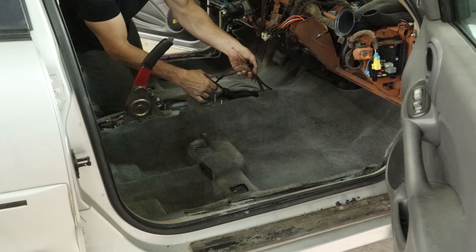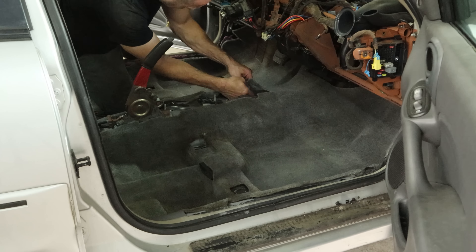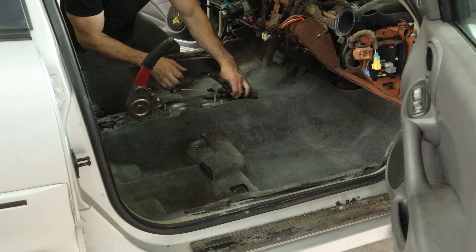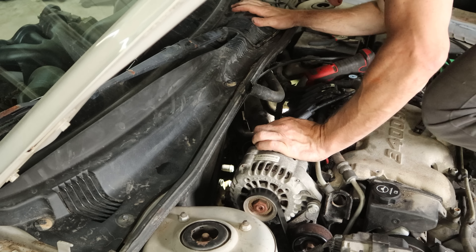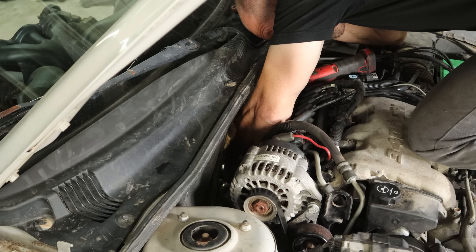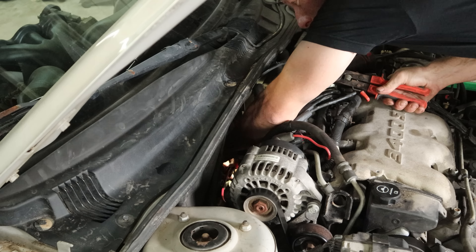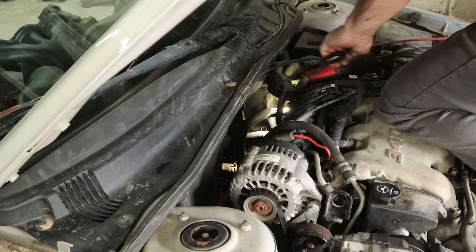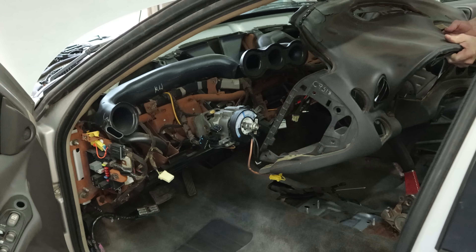Now we're ready to stuff our new heater core in there. Slide it through the firewall, set it into the heater box, and then we can start tightening up that screw for the bracket on the bottom. Go as far as we can with our fingers — which is usually just far enough to let go of it and have it not fall yet. Now we've got our ratchet in there; there's barely enough room. Tighten up that bracket. Once we have it tightened up, we're going to check and make sure it's sitting in there properly — otherwise putting this cover on is going to be even more difficult. Everything looks good; it's sitting where it should.